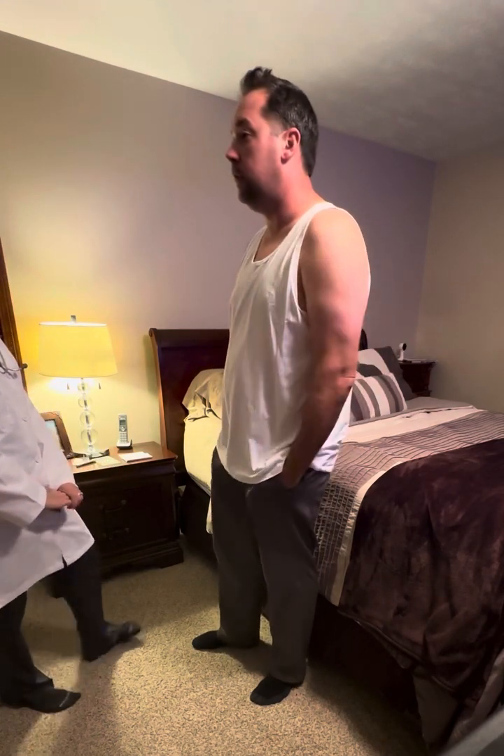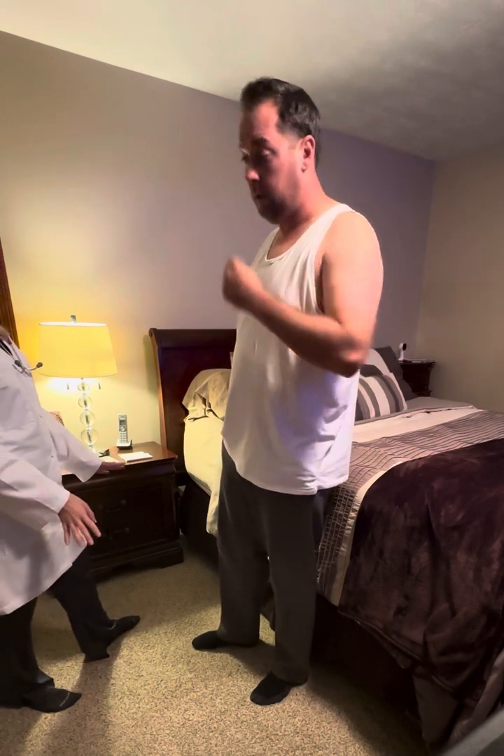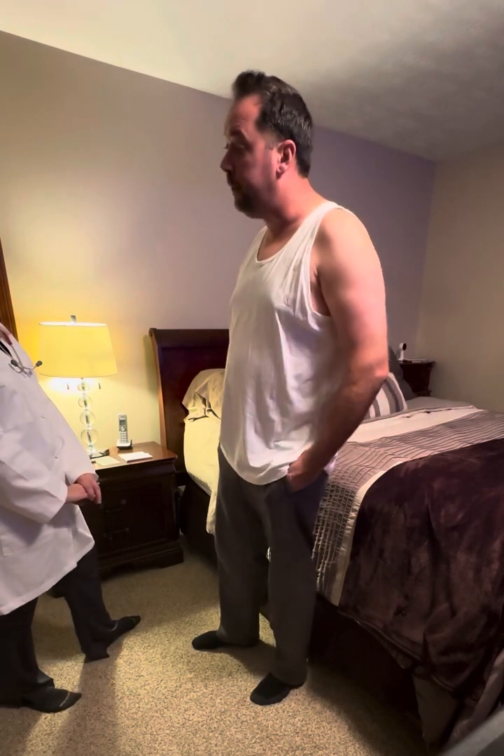Today we are going to be doing an assessment of the chest, lungs, and heart. Everything we're going to go over today is going to be 100% confidential. Do you have any questions? No.